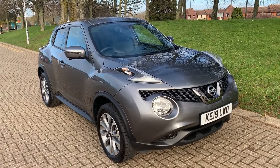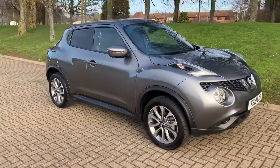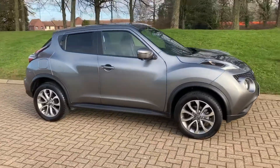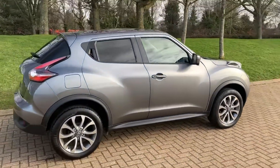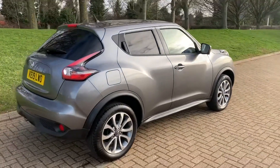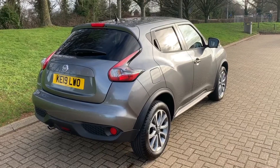Here we have the Nissan Juke automatic on a 19 plate. I'm going to start off by showing you around the outside of the car and then we'll hop in and run through some controls on the inside. From the outside you can see it's a five-door car with alloy wheels and tinted windows. I'll start off inside the boot and then work all the way around the rest of the car from there.